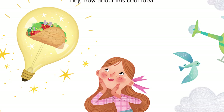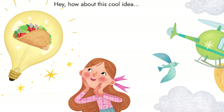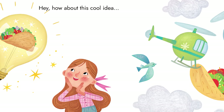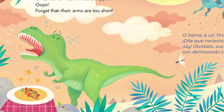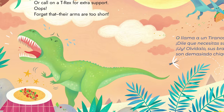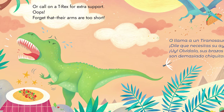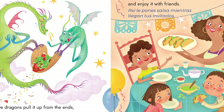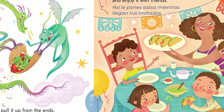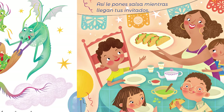Hey, how about this cool idea? What if helicopters lift the tortilla? Or call on a T-Rex for extra support. Oops, forget that — their arms are too short. You can have dragons pull it from the ends. Then top it with salsa and enjoy it with friends.